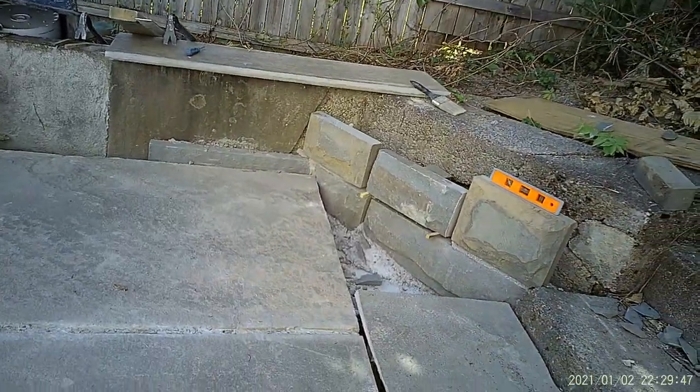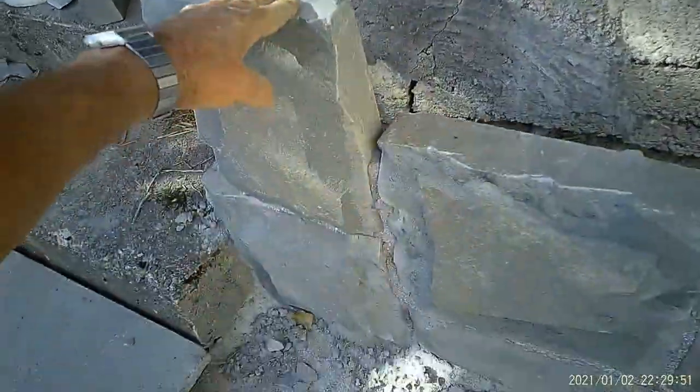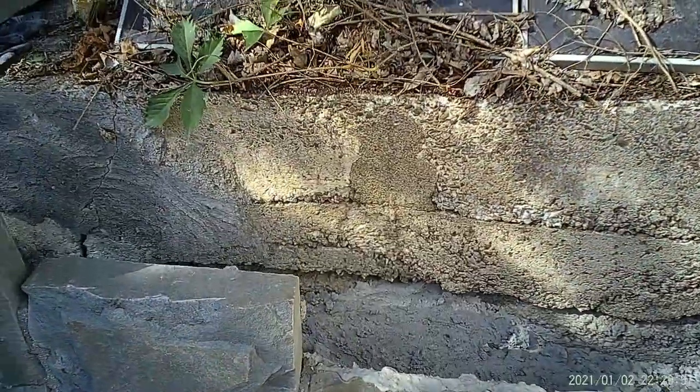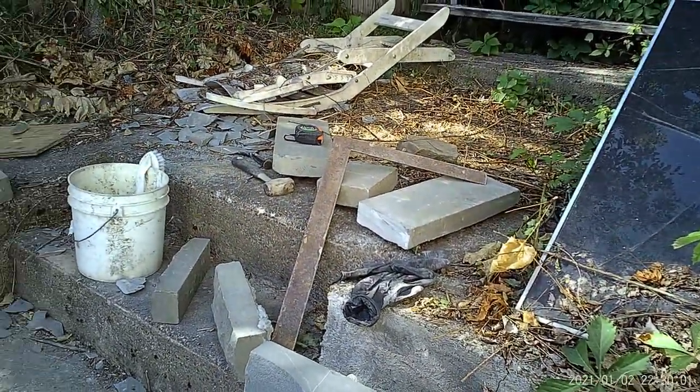Over here on this side they're starting to go along pretty well too. I'm not sure — I think this may be about as high as we're going to go, but then I'll fill in and back behind them and we'll be good to go. Got to cut a couple more pieces.